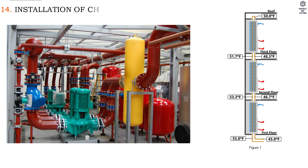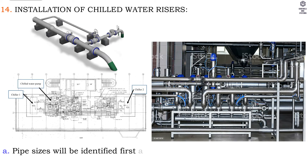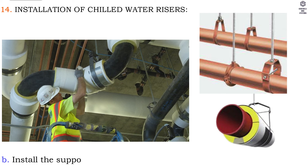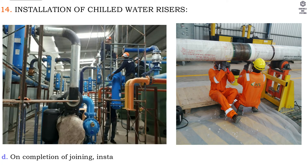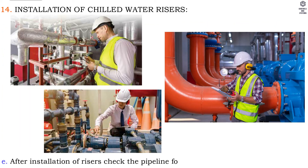14. Installation of chilled water risers: A. Pipe sizes will be identified first as per latest approved shop drawing and shifted to respective floors. B. Install the supports as per approved shop drawing. C. The pipe shall be thoroughly cleaned prior to joining. D. On completion of joining, install the pipes using necessary equipment and manpower. E. After installation of risers, check the pipeline for proper alignment and supports.